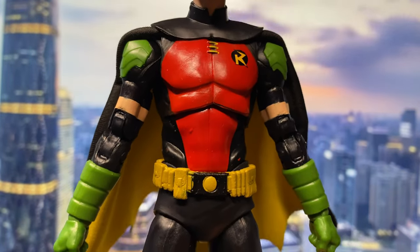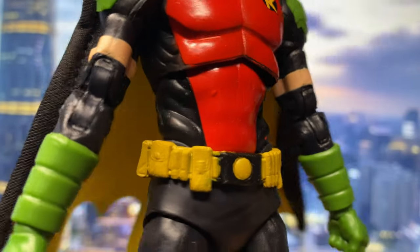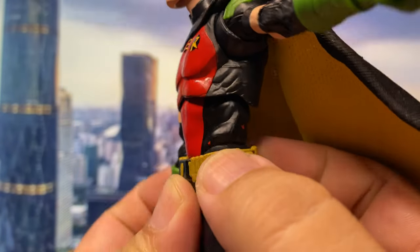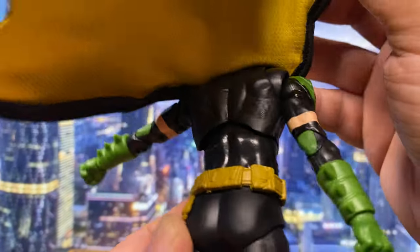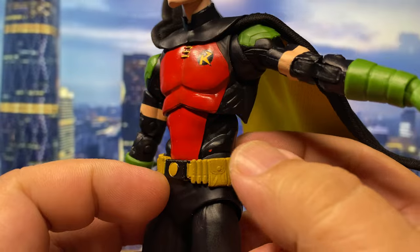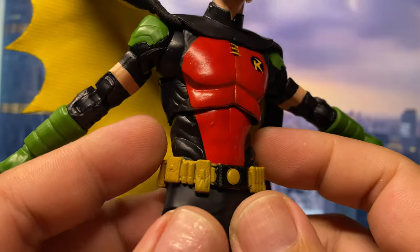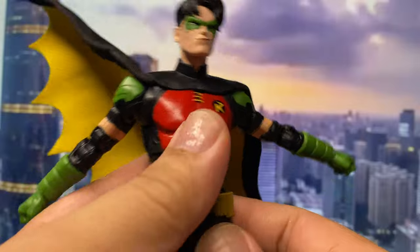As far as the paint job is concerned, mine has some problems — there are some red paint splashes here and there. I think those are the only paint splashes on this figure, which I guess is acceptable.